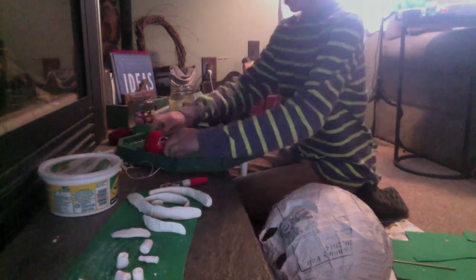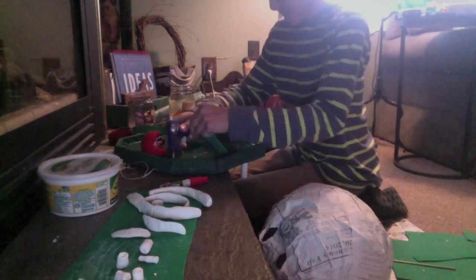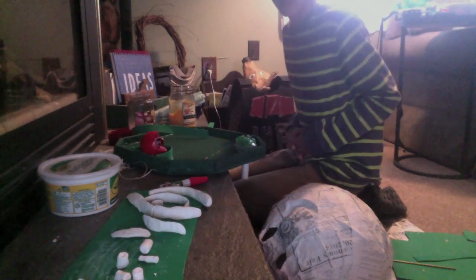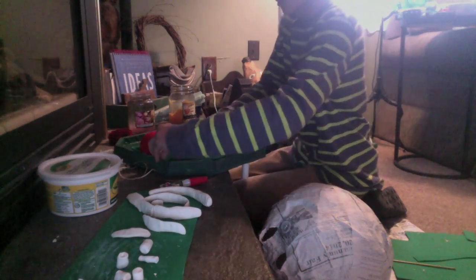Now I'm making the endoplasmic reticulum — basically you just get pieces of scrap foam and glue them around the side of it. You get the idea; I'm not going to finish it in this clip because it took too long. Okay, so this is what you should have.